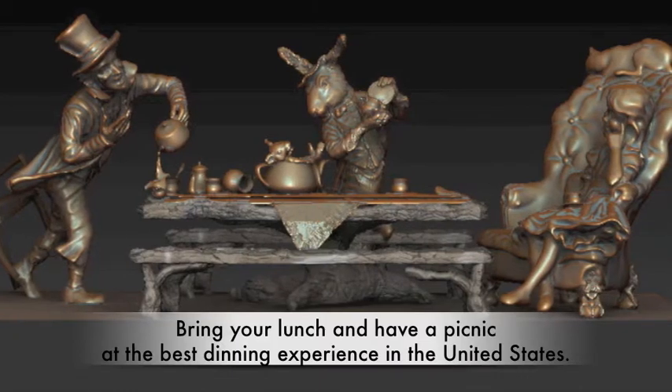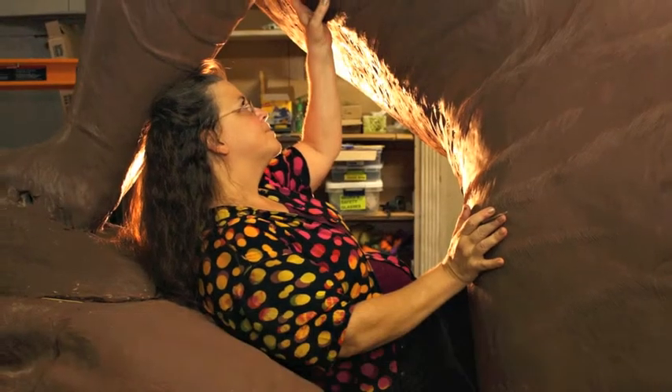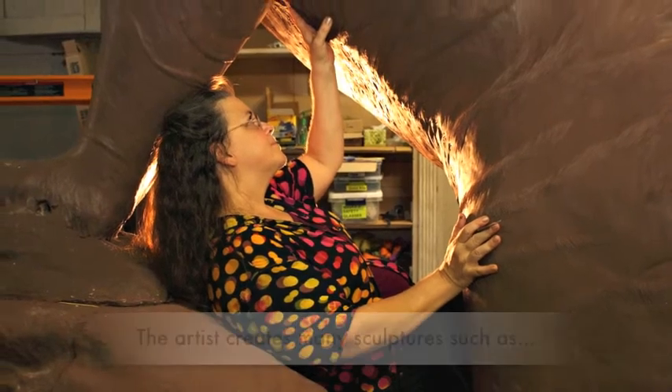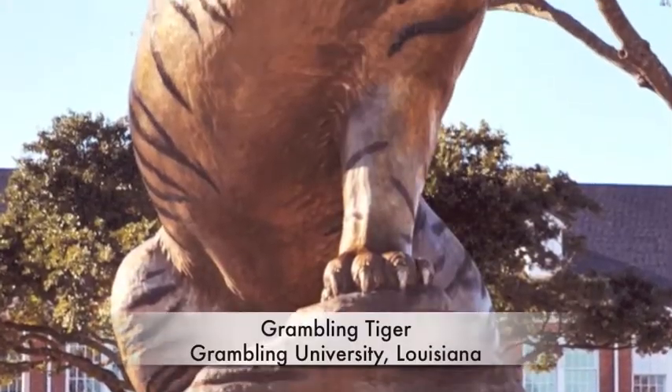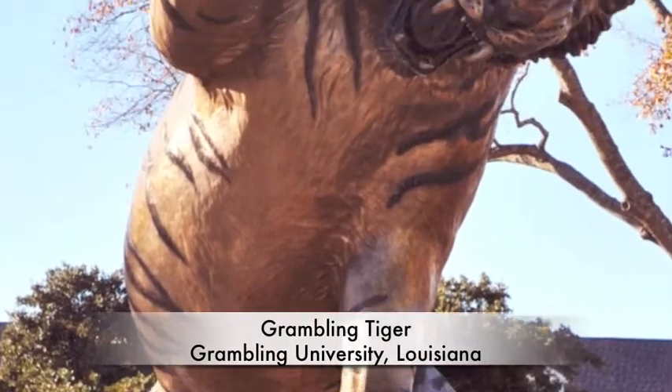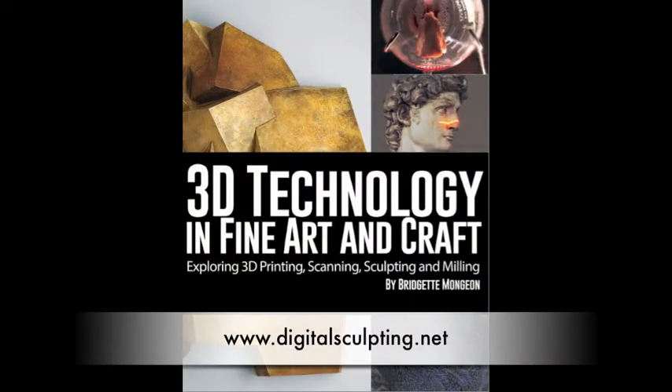Sculptor Brigitte Mongeon has designed the scene and uses both traditional and digital processes in her work. She shares her secrets of these techniques in a new book listed as a number one new release on Amazon, coming out September 28, 2015. Now let's follow the Morphing of a March Hare.